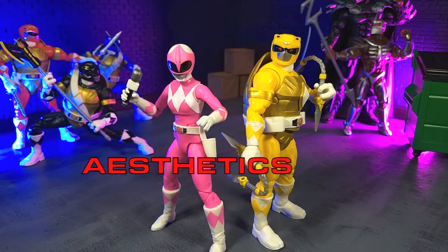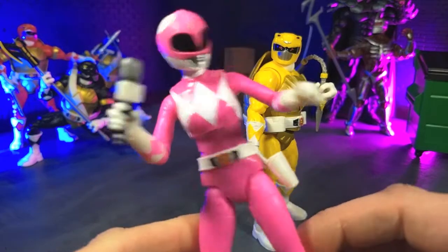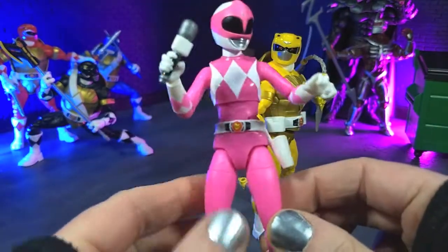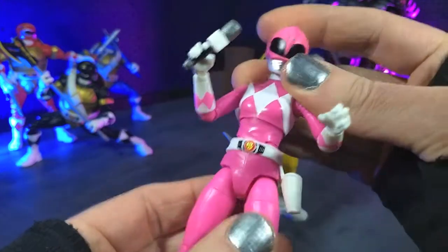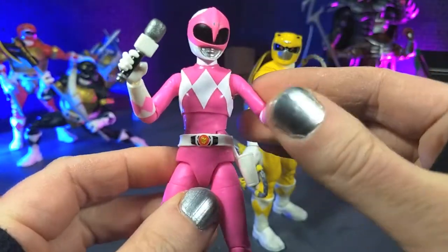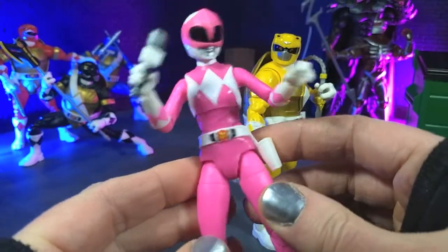When it comes to aesthetics, Hasbro did an absolutely bang-up job here. Obviously there's a lot of reuse, but it's used really well. The QC issues seem to be at a minimum to non-existent here. Certainly all the ones I've gotten in this sub-line have been great. Starting off with April, who obviously has the most reuse — it's literally the Pink Ranger figure we got before, actually a few times at this point. Just some slight differences with the pink being a little bit deeper but also brighter, which is really nice. It's probably my favorite representation of that.